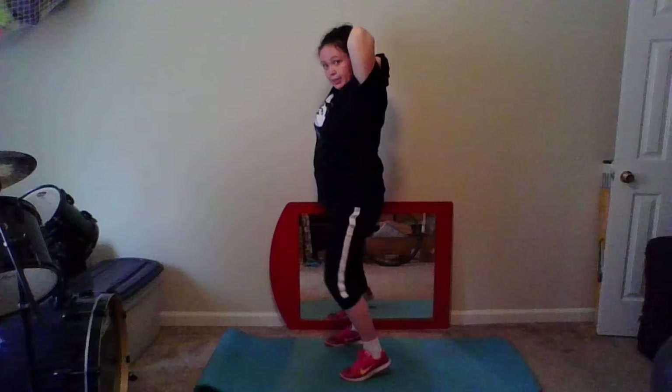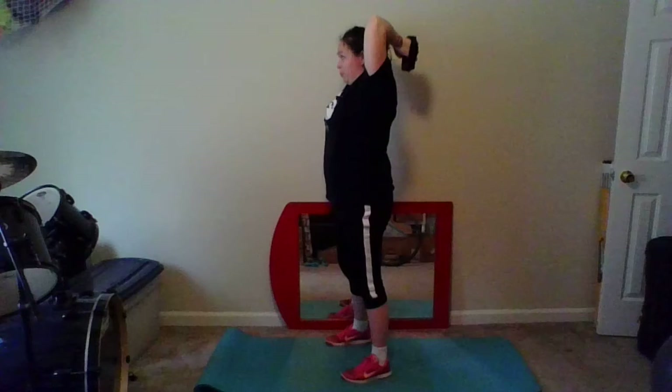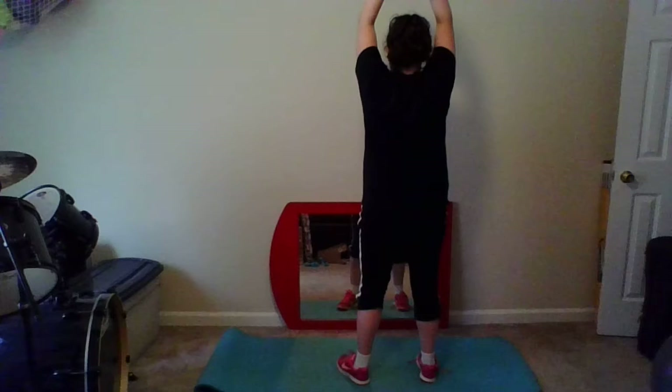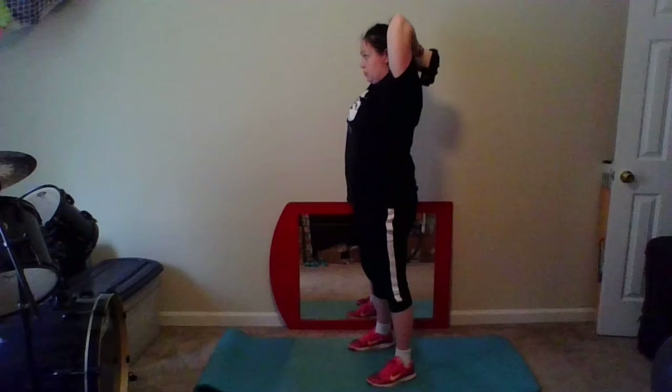Alright, we're going to go into some tricep pulses. I'm going to put my weights together and bring them up behind my head — they're right behind me. And I'm just going to bring them straight up and down. Nice and slow and controlled.